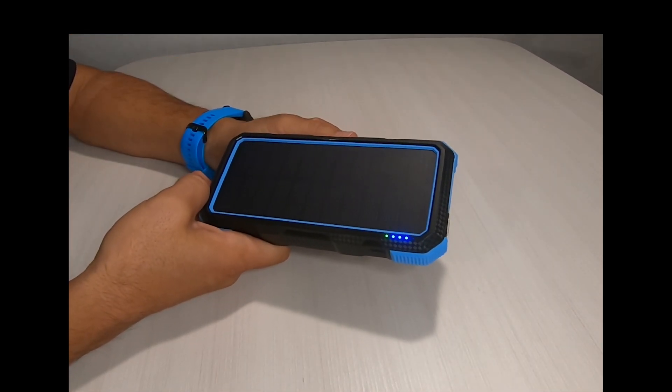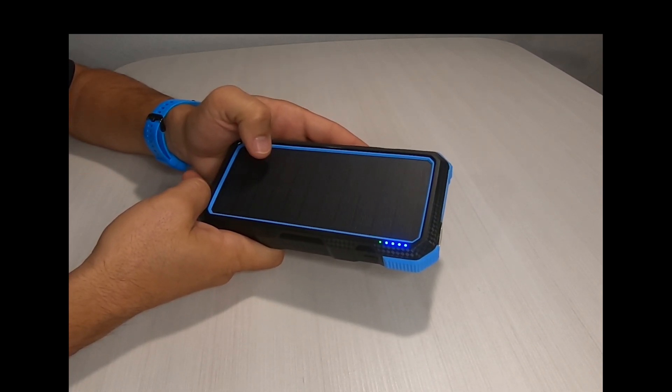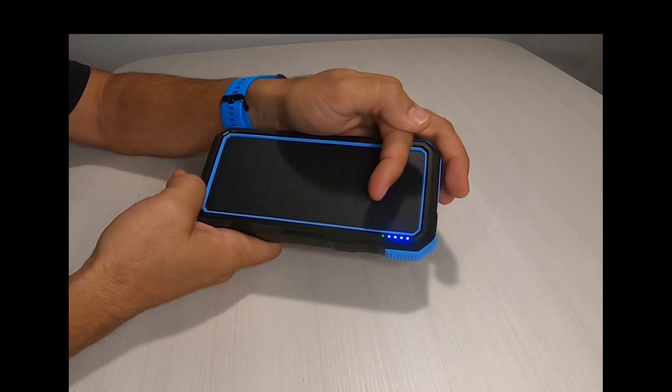The Gypsy 20 case is durable plastic with silicone rubber bumpers. The front has a 350 milliamp solar panel. Along the right hand side, you'll see indicator lights.